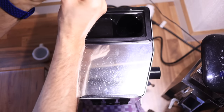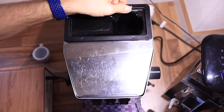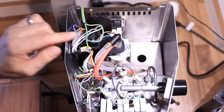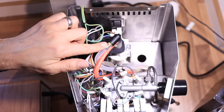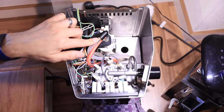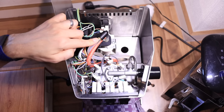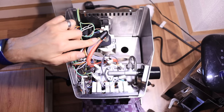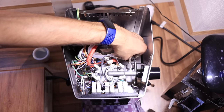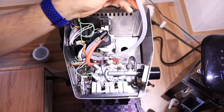There are only two screws holding the top on. Slide that top up and out of the way. Here you can see the overpressure valve. What we're going to do is loosen this fitting and replace the original spring with the nine bar spring. To make this easier, you don't have to actually remove this hose — you can just pull it up out of the hole that it was going down.